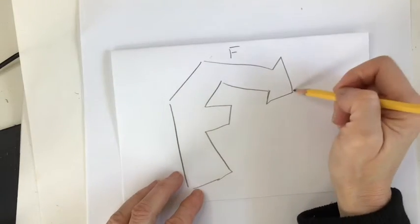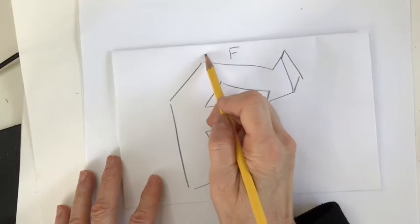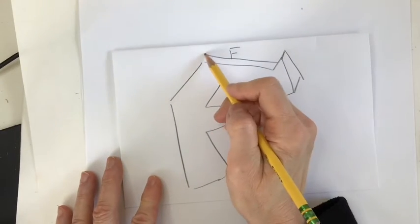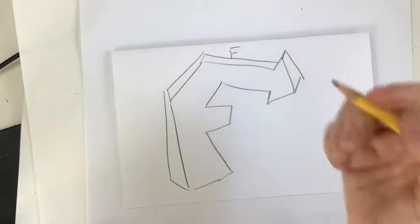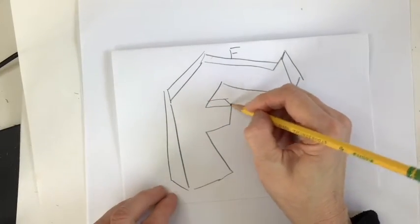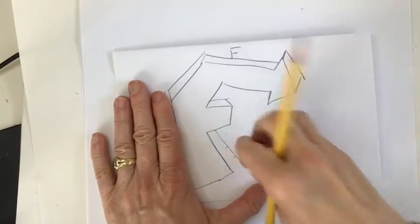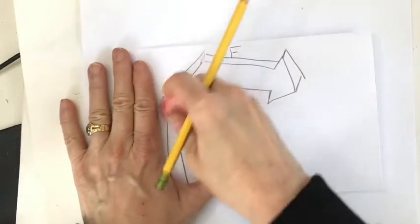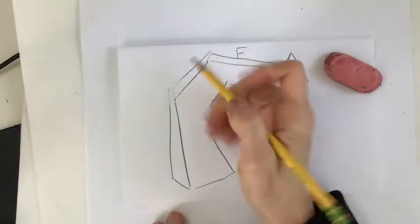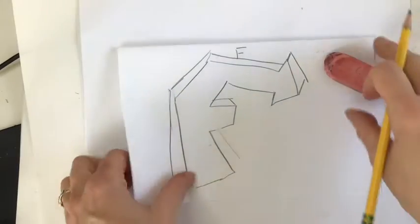What about adding some three-dimensional aspects? Here we go. Sometimes I even get mixed up. So you can have fun with these letters. You don't have to make them super angular. What if you want to play with more of a bubble letter? Let's try that. I'm going to move this paper aside and put another folded sheet of paper out.